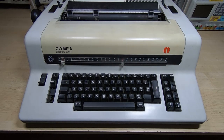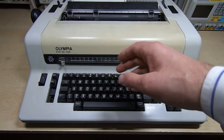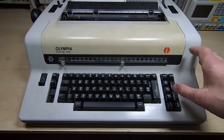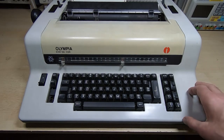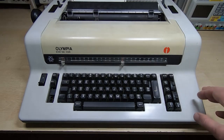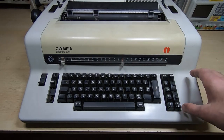This is the first in a series of videos in which I will be attempting to repair this. As you can see it's an Olympia ESW100KSR. This is a lot newer than most of the equipment I work on, but hopefully it should still make quite an interesting inspection even if we can't repair it.